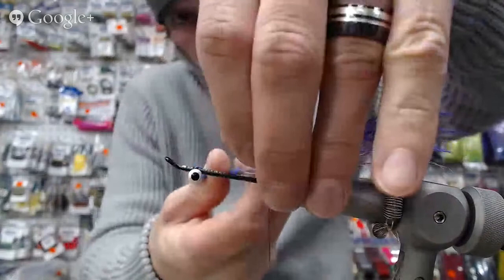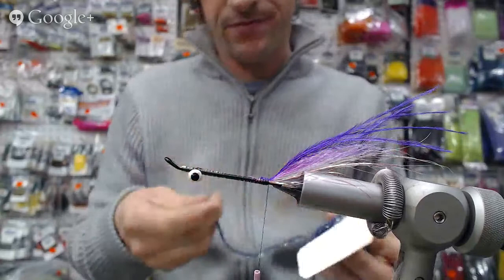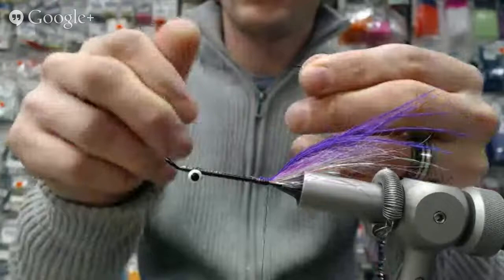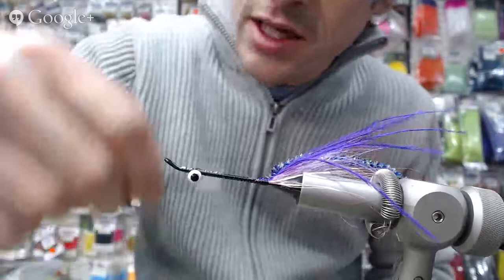Next we're ready for the body, which is this blue pearl chenille. Pull off some of it to expose the thread core so I can attach it in. Then we're going to take the thread all the way up to behind the eyes.